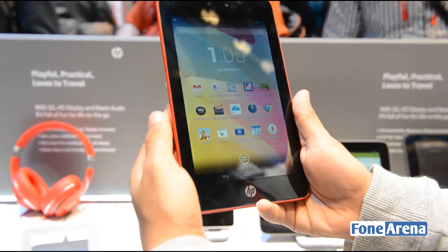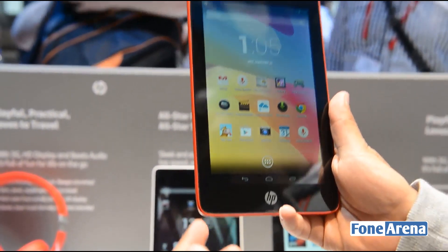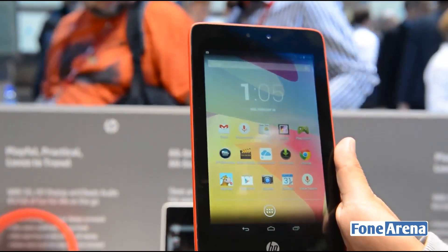So there you go — that was the HP Slate 7 voice tab. If you enjoyed the video, please do hit the like button and don't forget to subscribe to our YouTube channel. Thanks for watching.